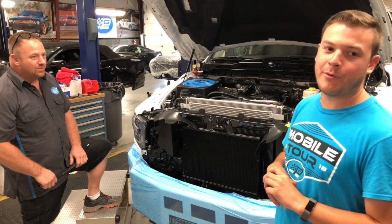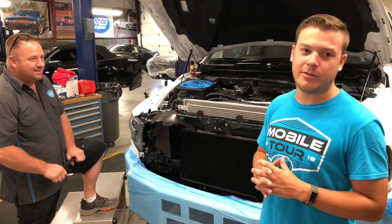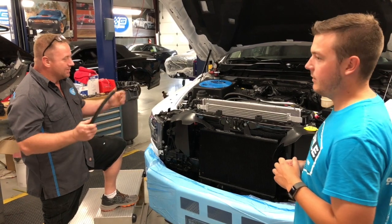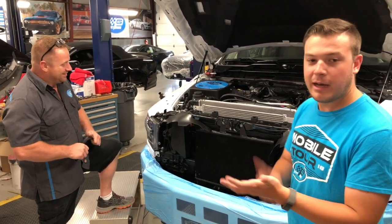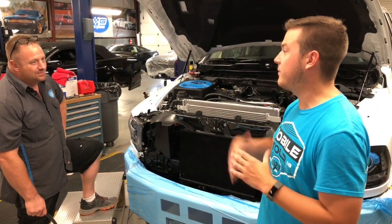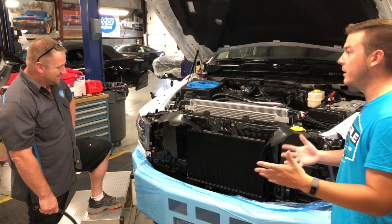So a week and a half worth of modification to get the Magnuson supercharger to work on the 392. And don't forget about the tuning — we're going to custom tune it too. There's no can tune that's going to fit this. So modifications to the supercharger and then the custom tuning we do in-house — just a couple of things that really make us stand out above your normal everyday shops. Things we can do that nobody else can do.